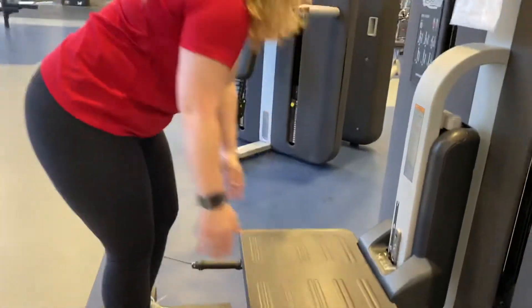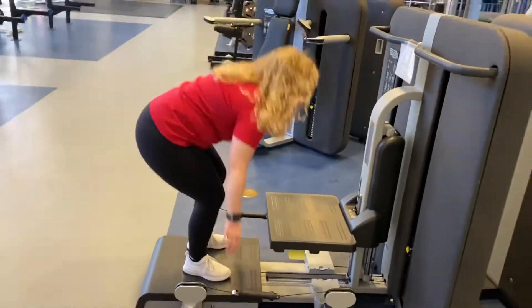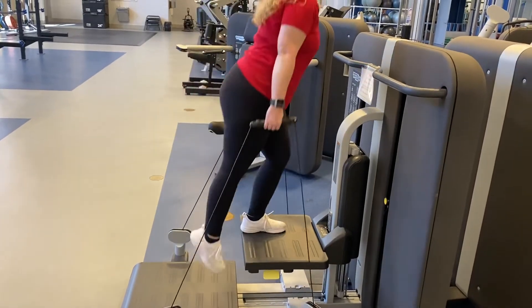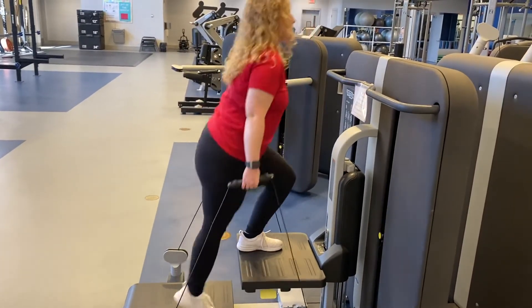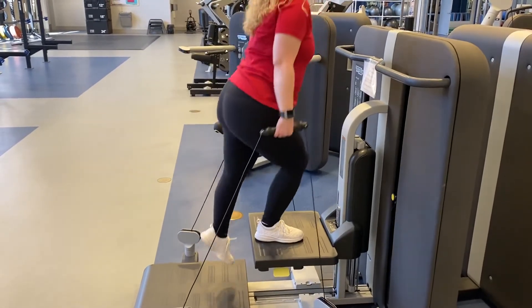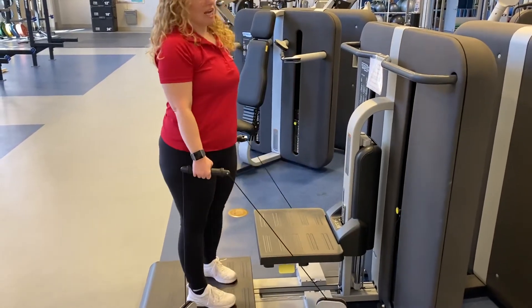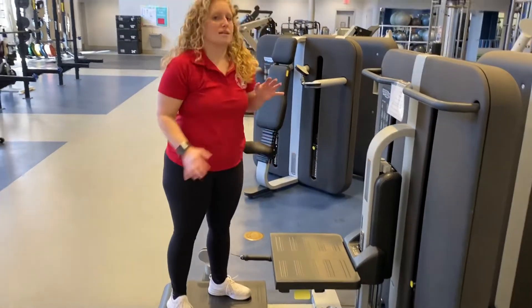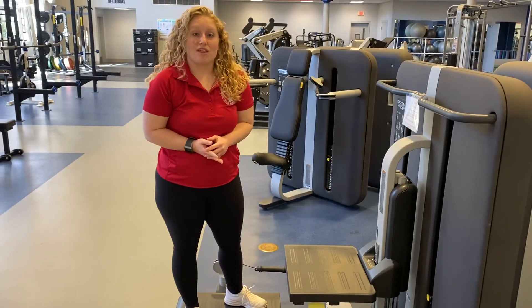Now you have a step that you can use for step-ups using these weights. Standing upright, stepping down and down — don't forget to alternate, getting both sides. That is a great glute exercise. Squats and lunges on this machine will definitely help with your legs in general.